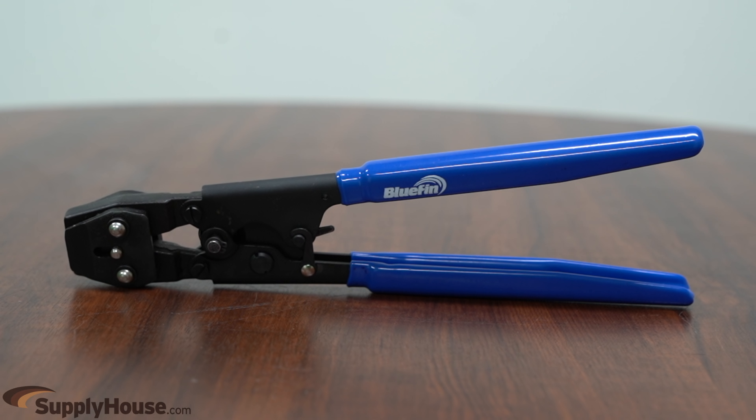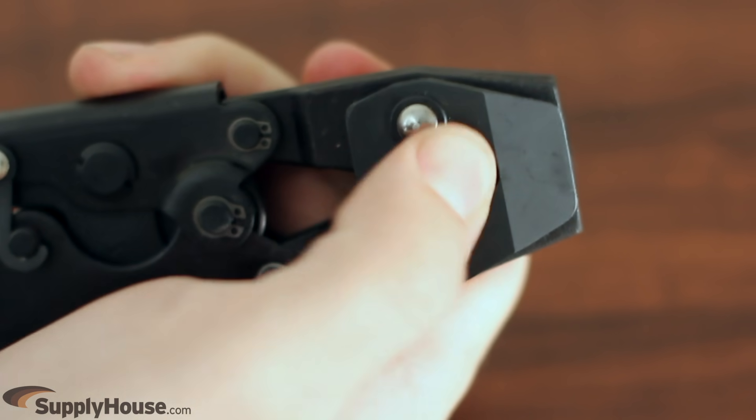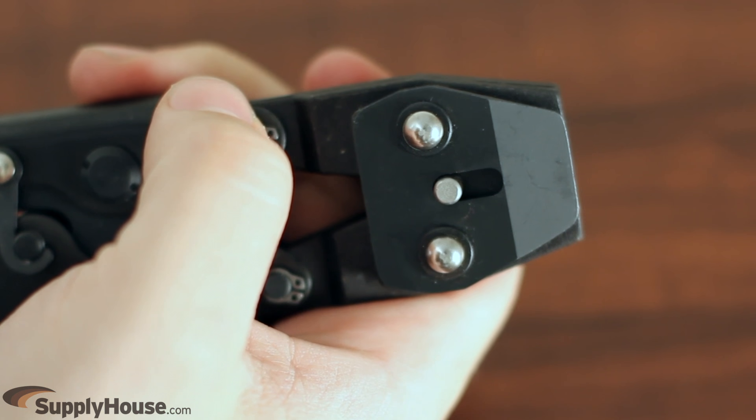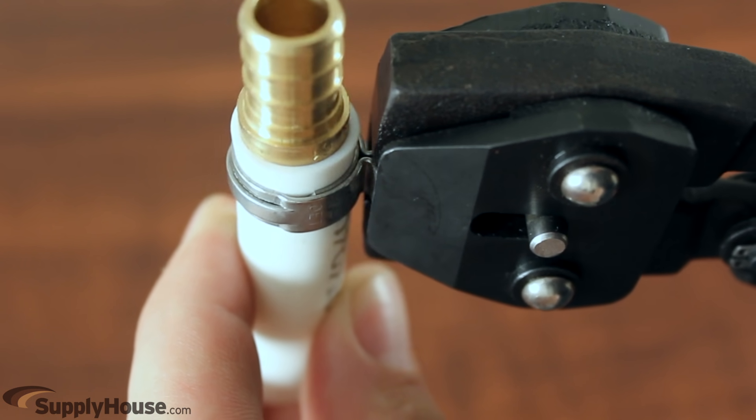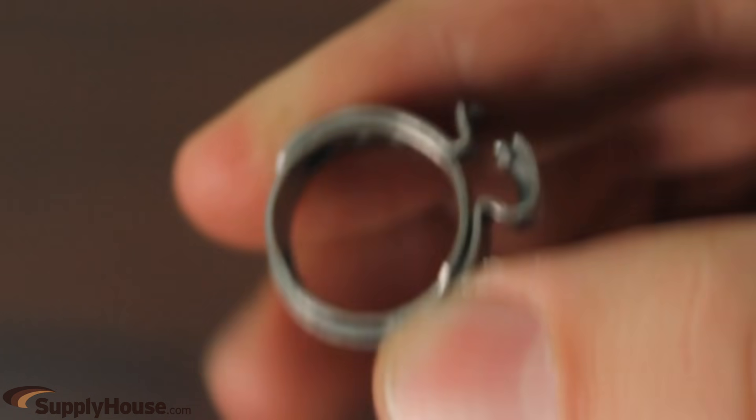Then pull the remaining part of the ring off. To remove clamp rings, you will need a heavy-duty ratchet clamp tool. First, cut the fitting out of the system, then push the metal tabs down on the ratchet tool to switch to the cutter. Place the jaws of the tool over the clamped tab on the ring and cut. Finally, pull the remaining part of the ring off.